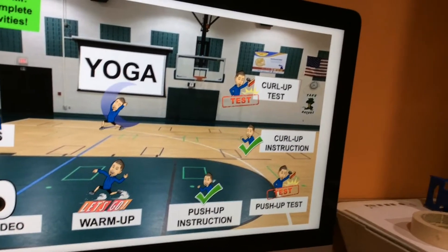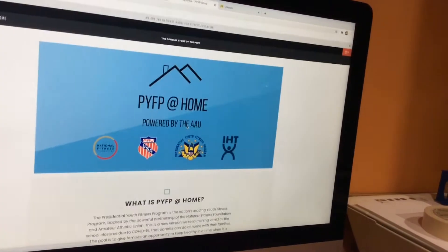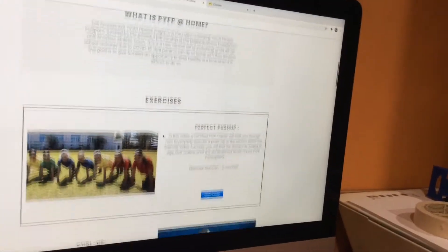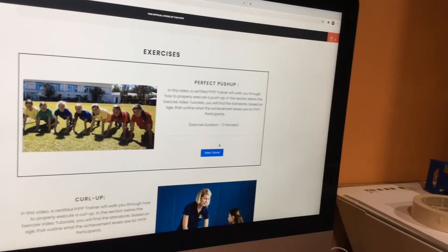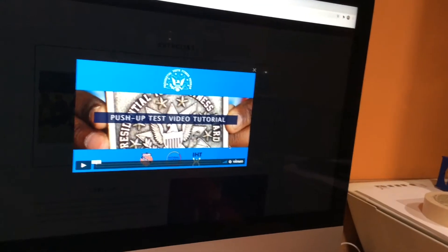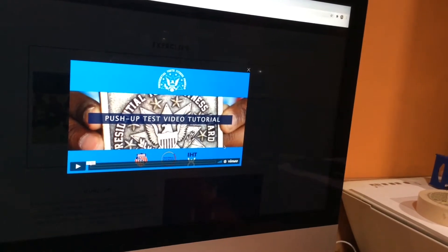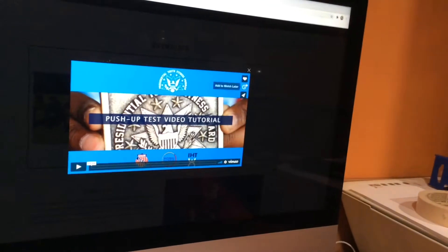So what you're going to do is first click on the push-up instruction link and it will take you to the page. You're going to do a little scrolling, go down to the perfect push-up and click the video tutorial. I'm going to show you how to effectively perform the push-up test. You'll see the videos and all the procedures used in class and gym.